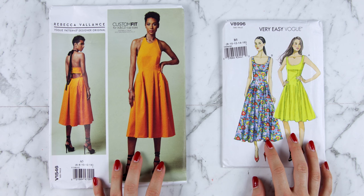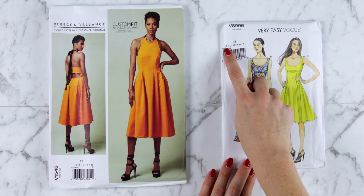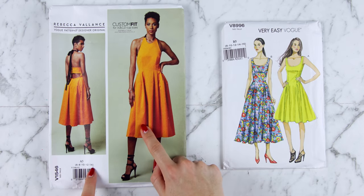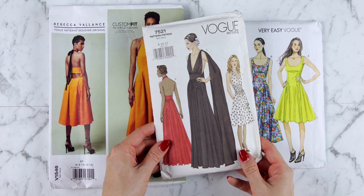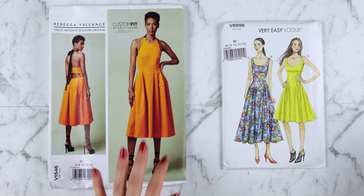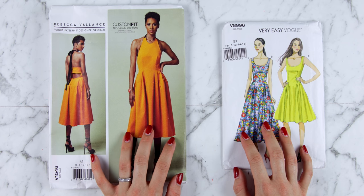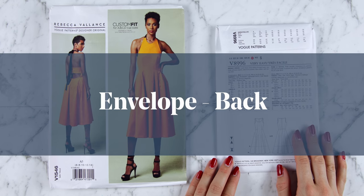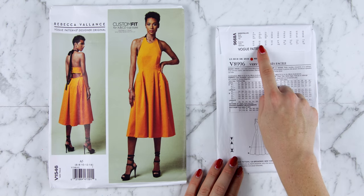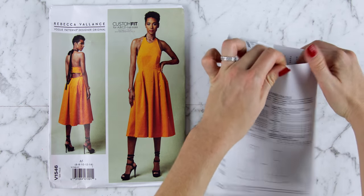Once you've decided you want to make this pattern, you're going to need to make sure that the pattern you've picked up covers your size. You'll see here that this pattern goes from an 8 to a 16, this pattern goes from a 6 to a 14, and this pattern here only has three sizes: an 8, 10 and 12. You will not be the same size that you are when you buy clothes in the shops. If you turn your pattern envelope over, you should find the sizes, often on a little flap of the pattern envelope that would have been inside it when you bought it.